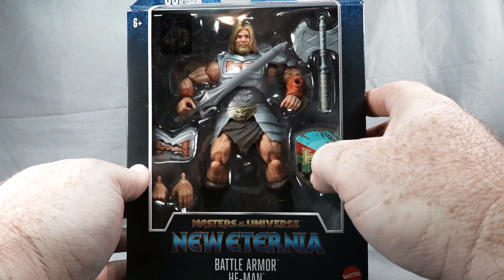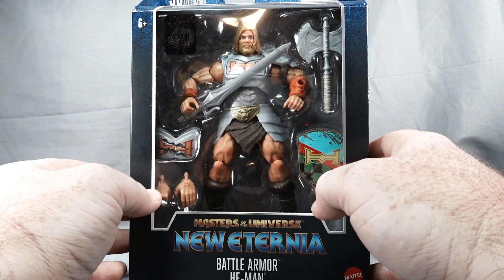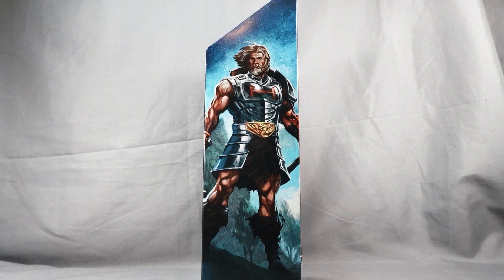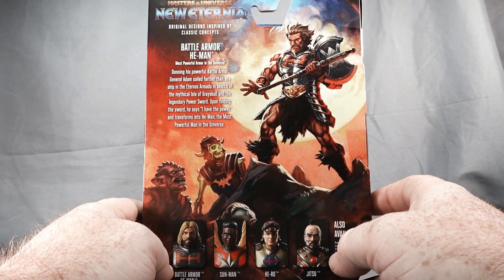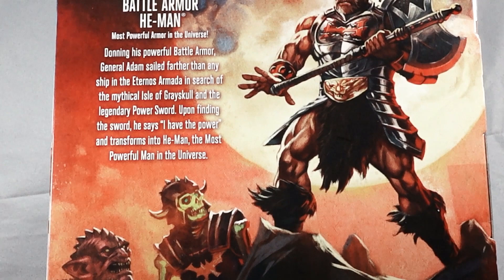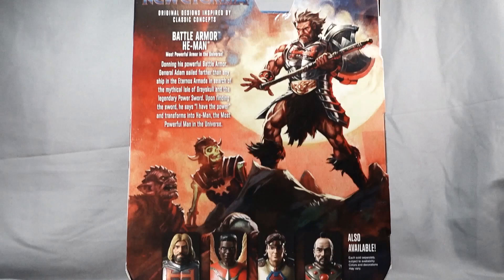He does have a shield that plugs into his gauntlet, the battle damage chest piece, and a couple of extra hands. Looking at the side, we have a pretty cool picture — really good illustration. On the back we have another illustration and a little bio of our He-Man, so pretty cool.